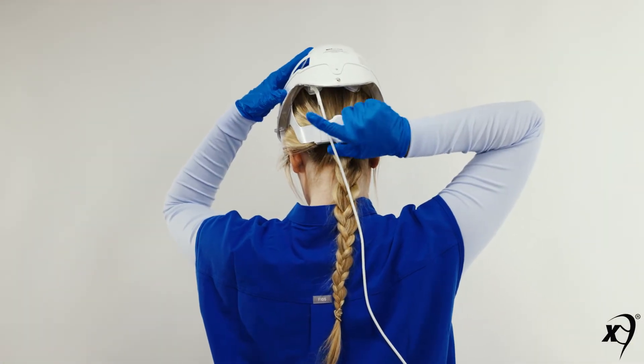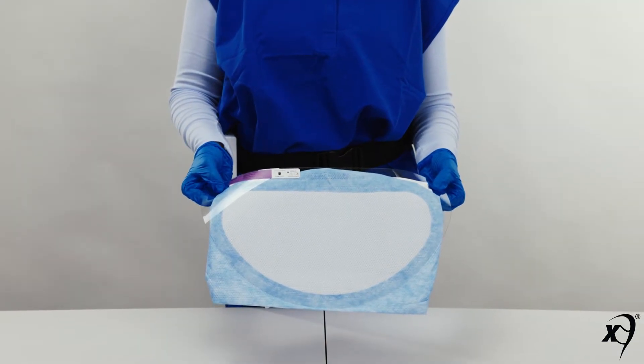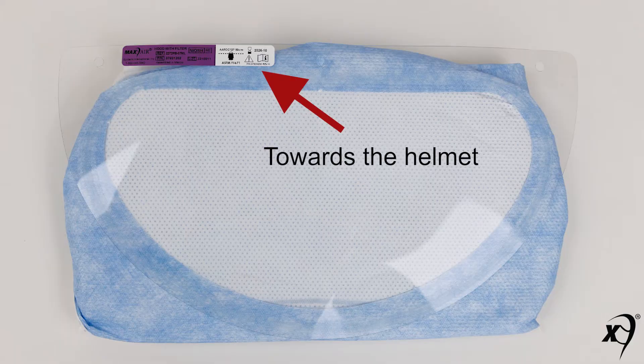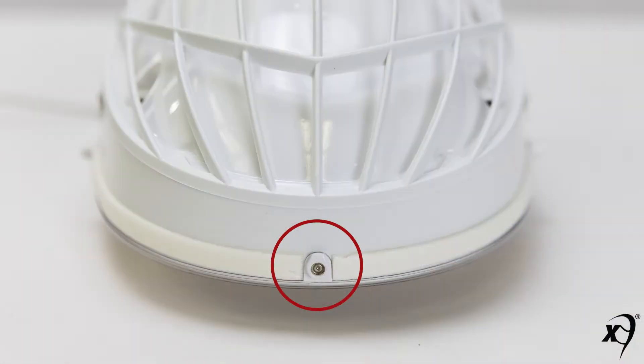Once the helmet is secured to the head, assemble the hood to the helmet. Make sure the hood label faces towards the helmet, and mount the lens front alignment hole to the helmet's front mounting adapter.